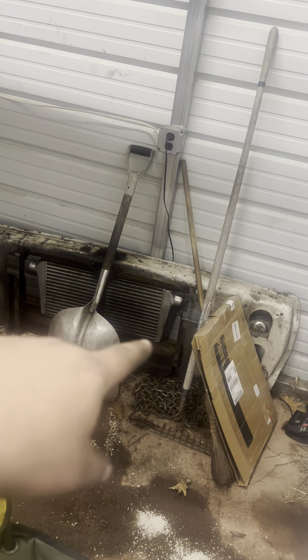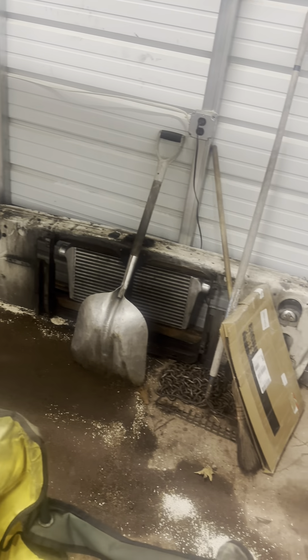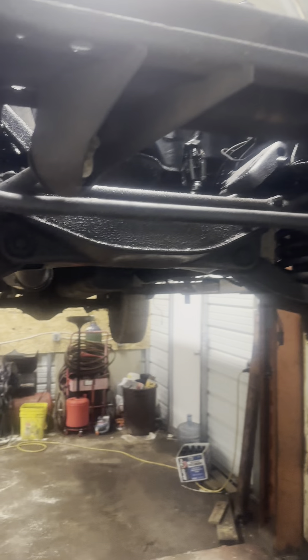I still need to get the intercooler off the stand and up into the truck. It has some oil in it from the original turbo going bad, so I gotta take it out and clean it. Then get the nose on and start hooking up the electrical and everything - motor mounts, transmission support, and all that.